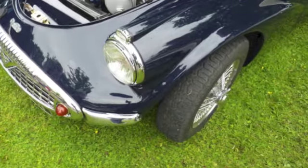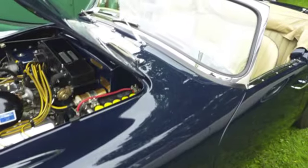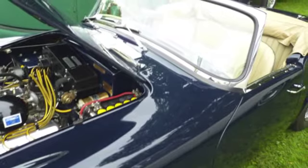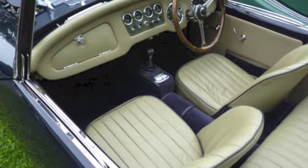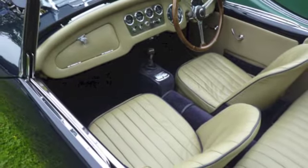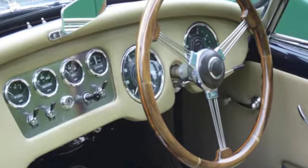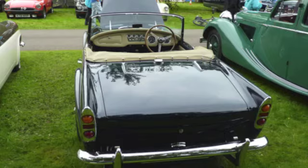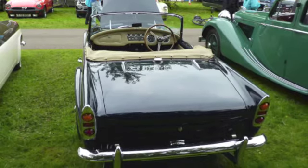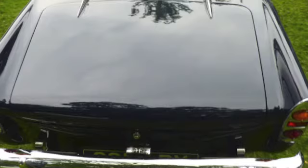Declining numbers at an even rate, at the count of one we both accelerate. The Stingray's slicks are starting to spin, but the 413's really digging in. Gotta be cool now, power shift, here we go. Superstar thought is whining out and low, but my fuel injector Stingray's really starting to go. To get the traction I'm riding the clutch, my pressure plate's burning and she's too much.